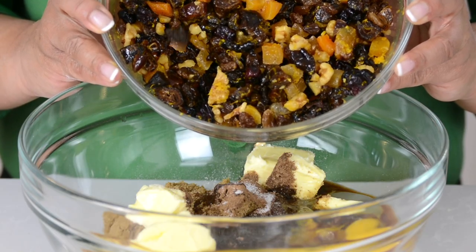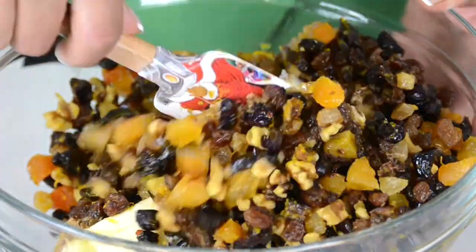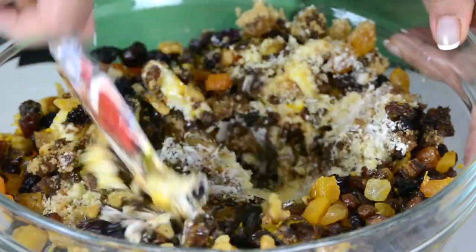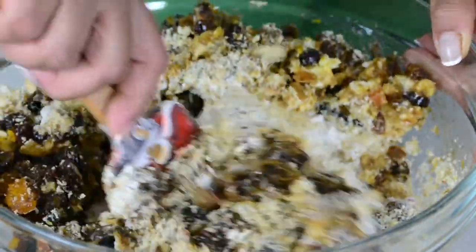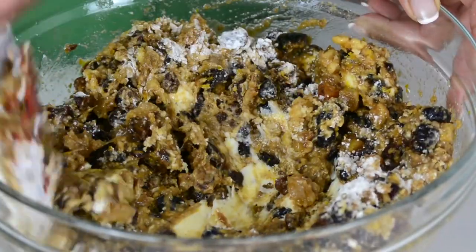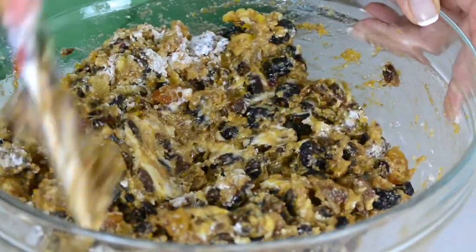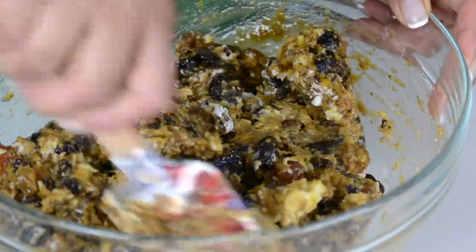The fruits have absorbed the brandy and plumped up, so let's add them to the bowl. Now let's mix this up and bring it all together. Traditionally, instead of butter they use suet, but I prefer just using butter.